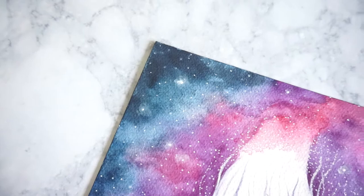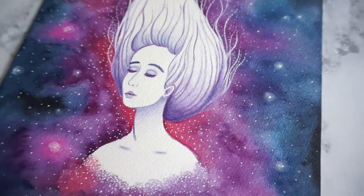Hello everybody, it's Saina and today's time-lapse video is a galaxy inspired watercolor painting. All the materials I used will be listed down below.